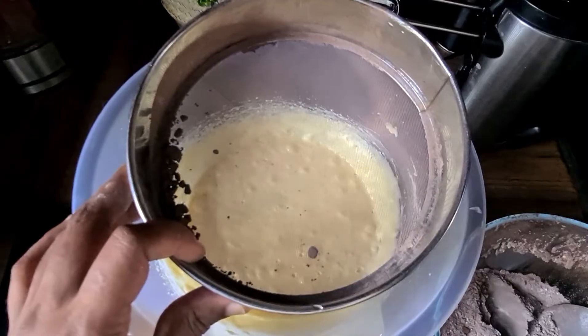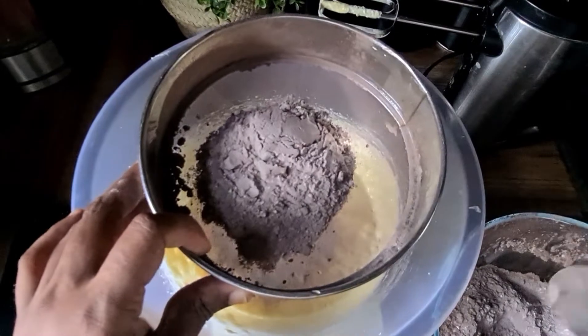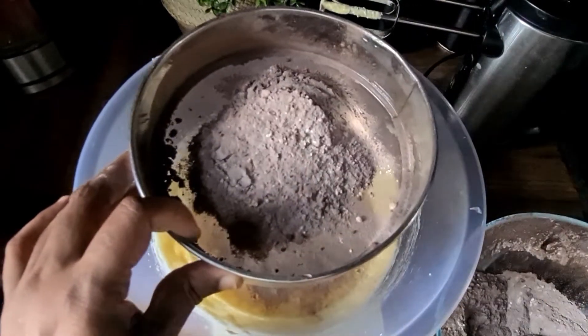Now to the mixture we're going to add in self-raising flour which contains cocoa powder, and we're going to add baking powder too. We're going to sieve it so there are no lumps.